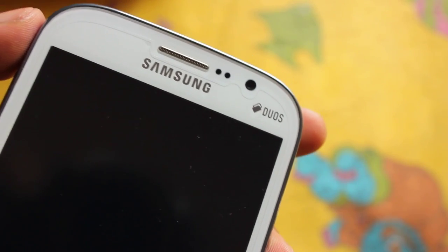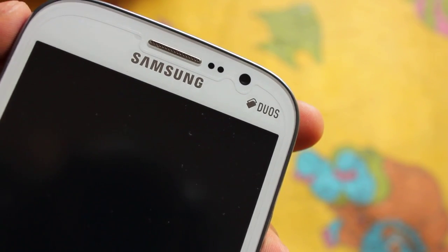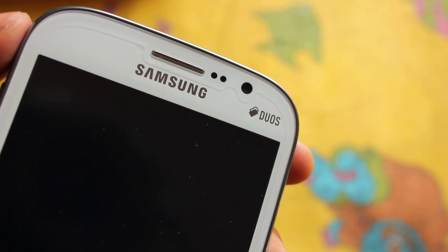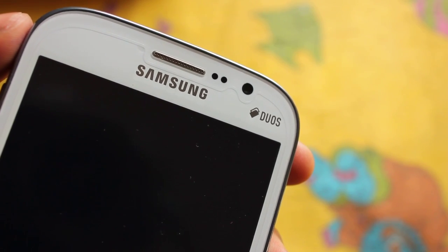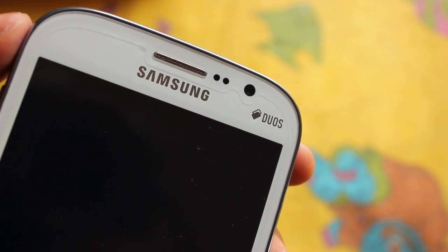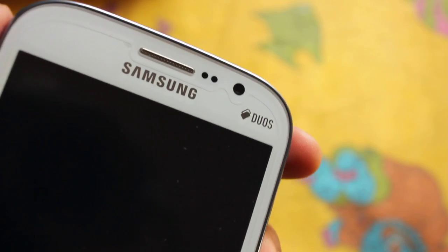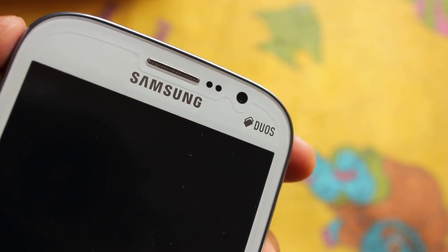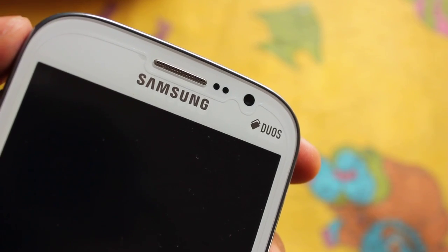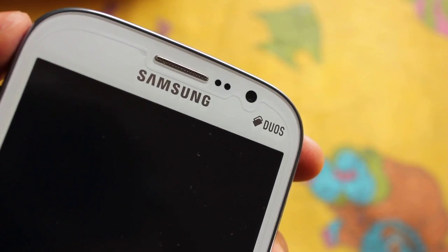Hey everyone, good morning. Today I'm going to show you how to install Philz Touch Recovery on Samsung Galaxy Grand. Philz Touch Recovery is actually based on CWM, which is the ClockworkMod Recovery. What Philz, the developer, has done is enabled many advanced features and options in CWM and made it Philz Touch Recovery. It's actually a hybrid form of CWM but with lots more options.